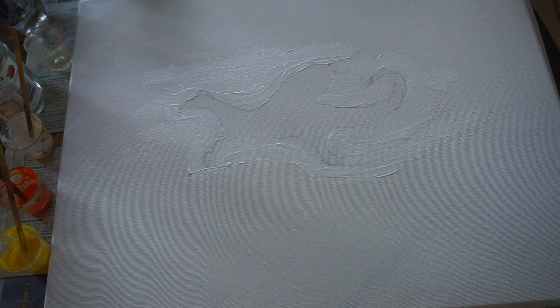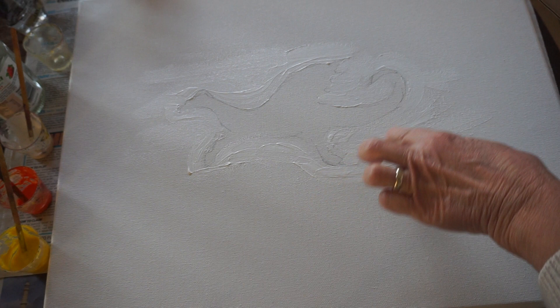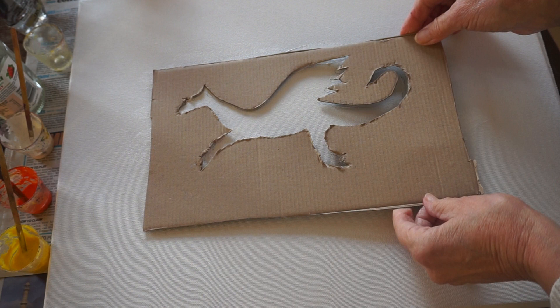Hello, I'm going to do something a little different today. I've made a dragon shape out of cardboard. I'm going to put some white paint and a little gesso on the canvas to stick that down. I'm going to use it as a stencil. I hope it works and doesn't stick too much.